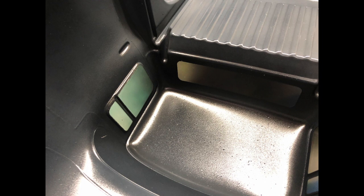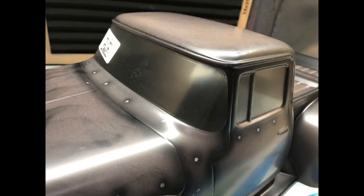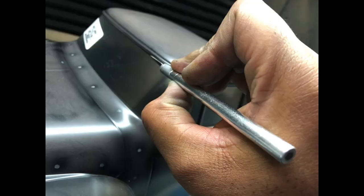I peel out the side windows and the back windows, and I use my black and spray — I really like dusting on the windows to tint them. Then I peel out the front window; I'm leaving that clear.